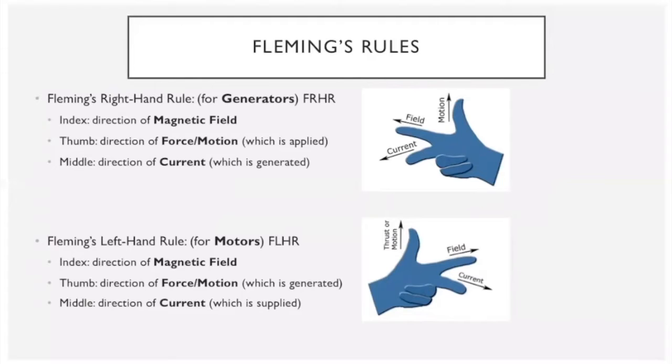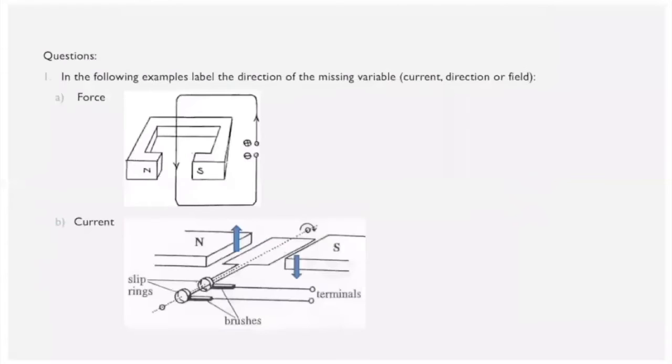An easy way to remember which rule to use: the right-hand rule is for generators — remember the R. The left-hand rule is for motors. The orientation between them is flipped, so make sure you don't mix them up. The finger assignments are the same for both. Here are a few examples — pause the video and have a go.